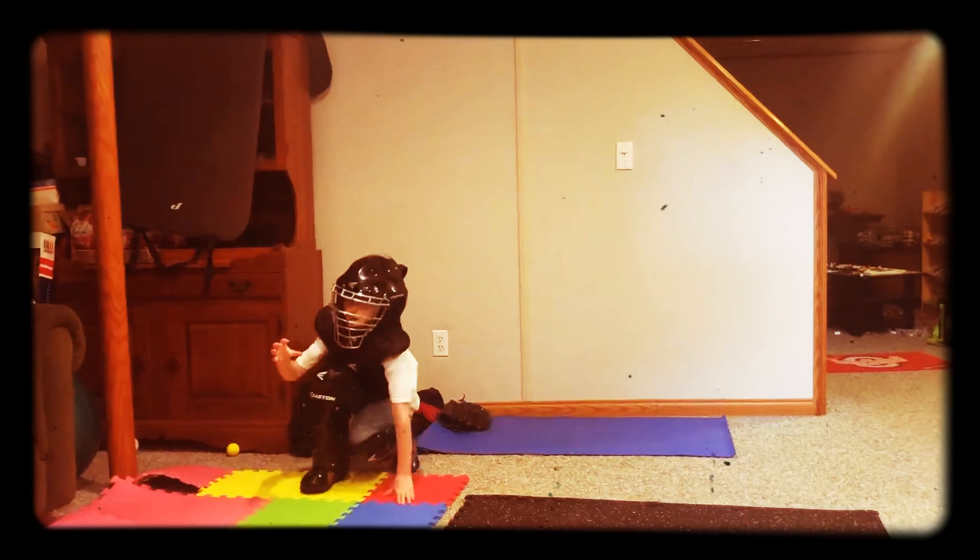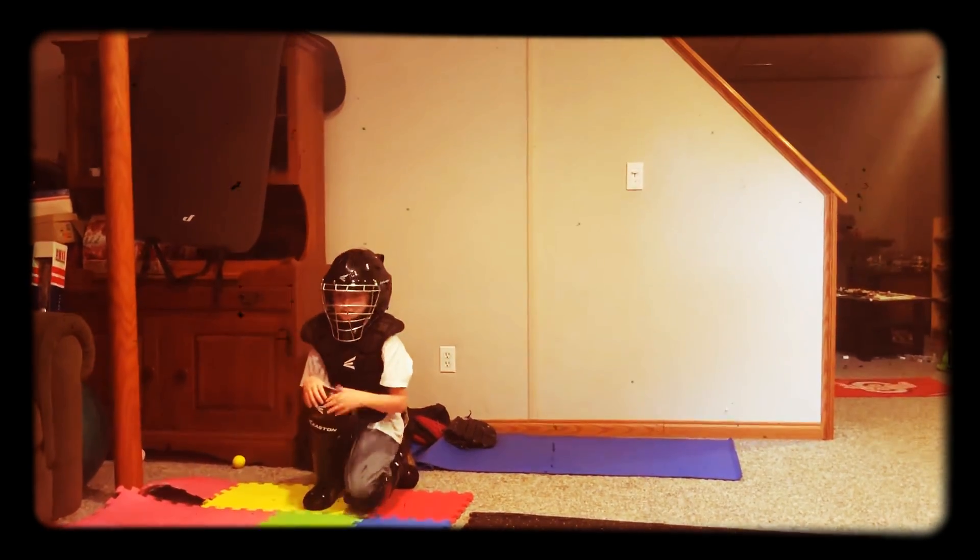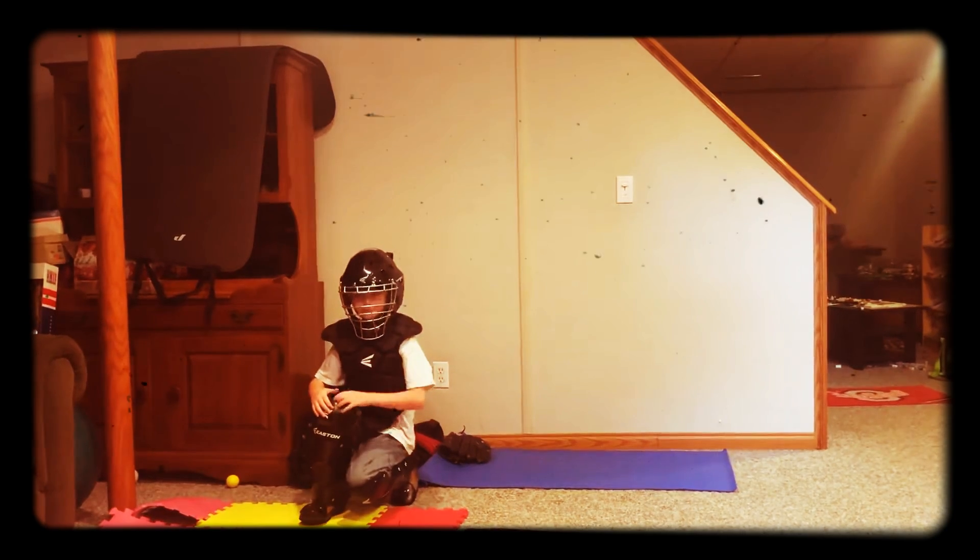Ready? Block it, okay. Good luck, I guess.